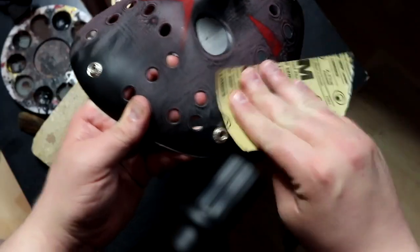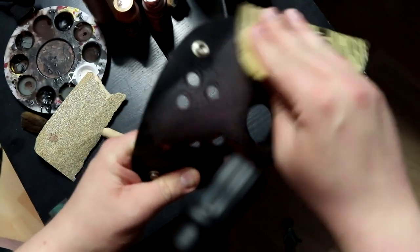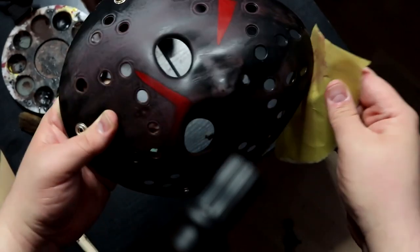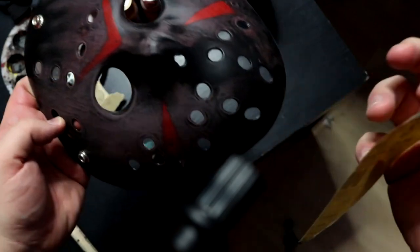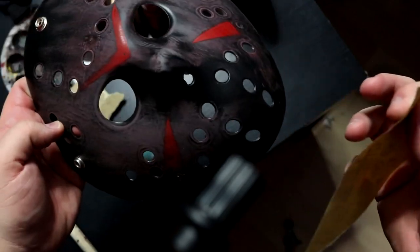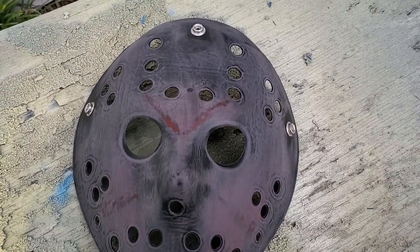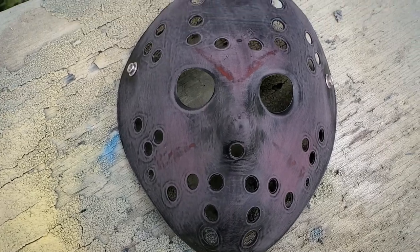So again, with the sanding process, all you're really trying to do is get all of the shine off of the mask. You're scratching the mask up, putting some grooves in it, so that the paint will have something to really grip and will stick. Once the mask has been sanded and all that pesky shine is gone, it's time to apply your base coat.